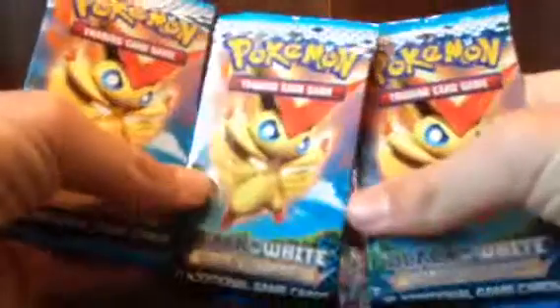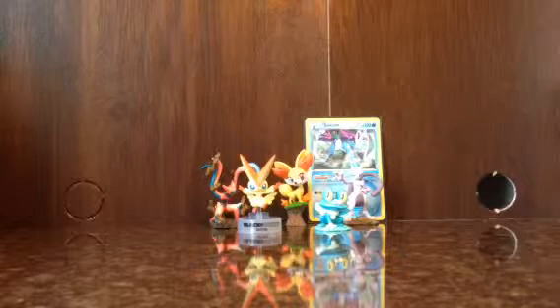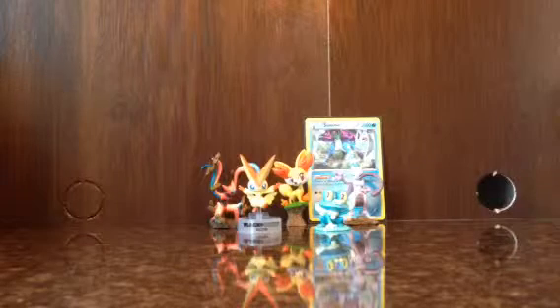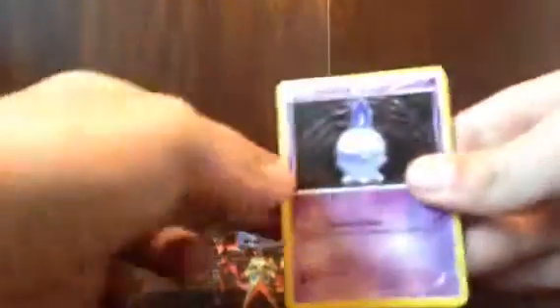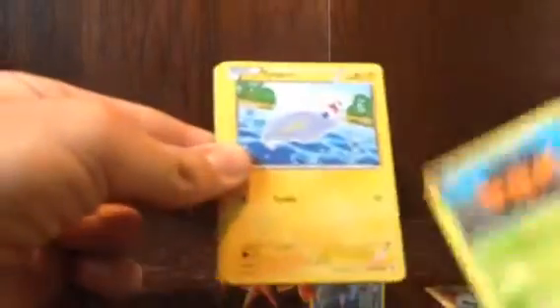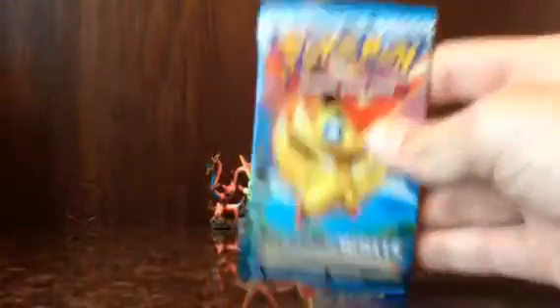I got three Platinum packs, so I'm gonna open the one on the very left. Hopefully I can pull a full art card. I got Litwick, Timburr, Dwebble, Tynamo, Axew, a Reverse Holo Timburr, a Gigalith, Duosion, Archeops, and a Plume Fossil. I'm okay with those but whatever, let's open this one.